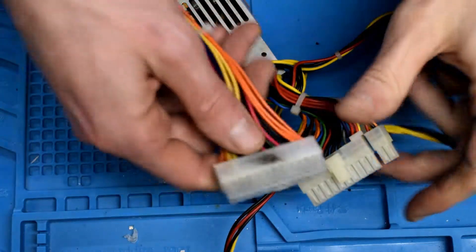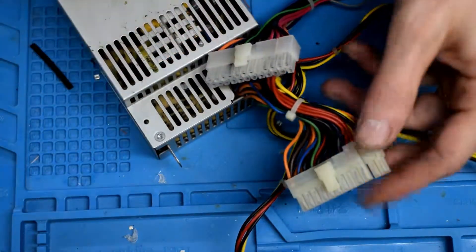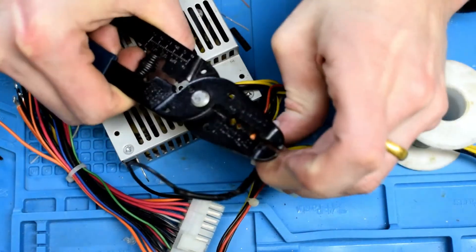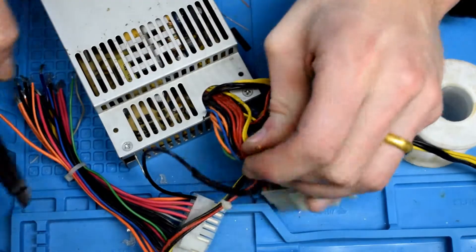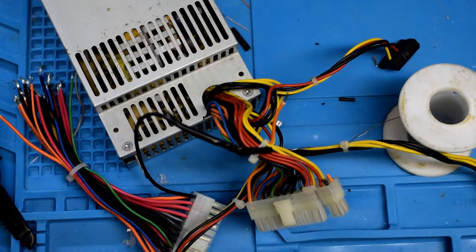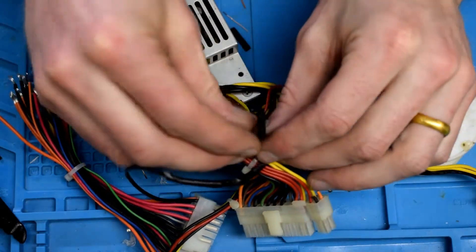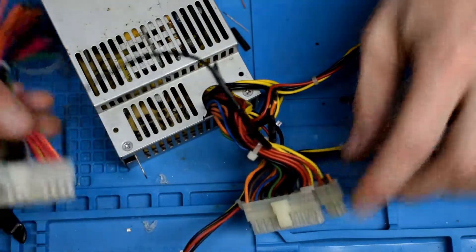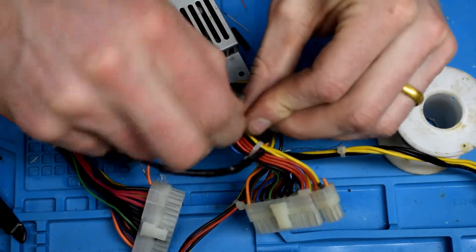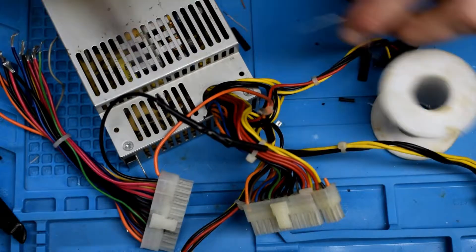Here's the connector — just making sure I'm matching the same wires. Starting with the black wire. Using a little thicker shrink wrap, putting it in place. Twisting them together, adding some flux, and soldering.